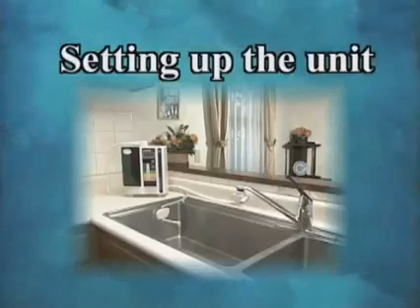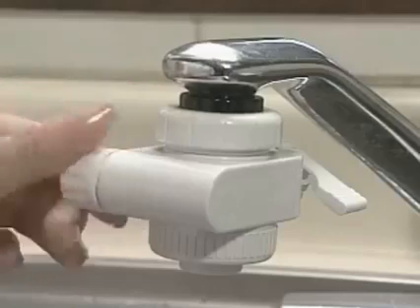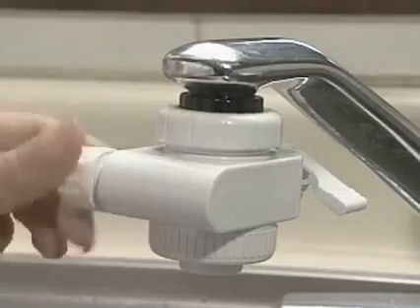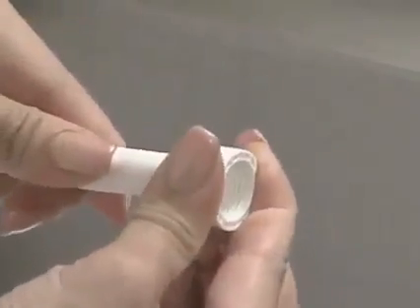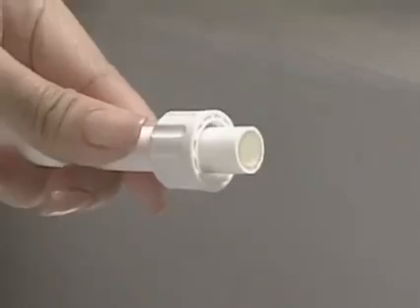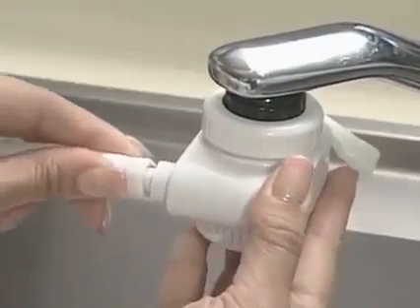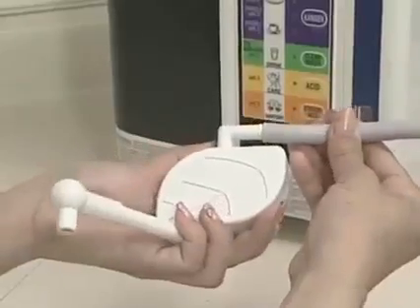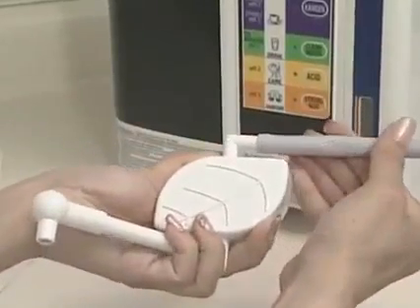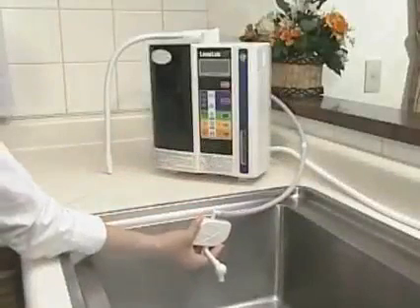Next, we will show you how to set up the unit. Remove the hose ring of the diverter which you have attached to the faucet. Insert the hose ring into the white water supply hose. Attach the hose to the branch plug and fix it tight with the hose ring. Connect the gray secondary water hose to the secondary water stand and fix it to the kitchen sink by the suction pad.